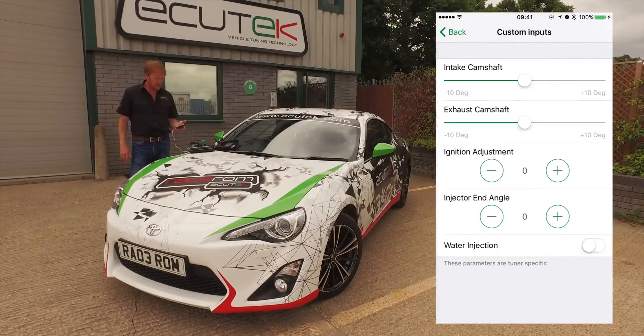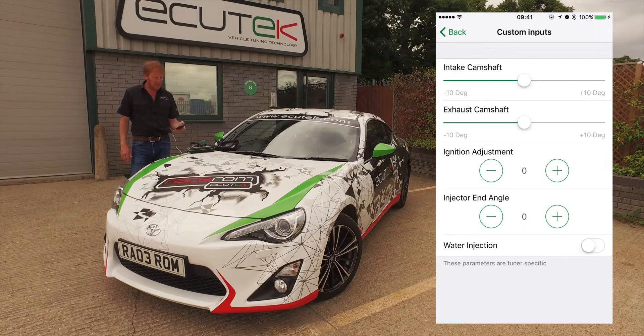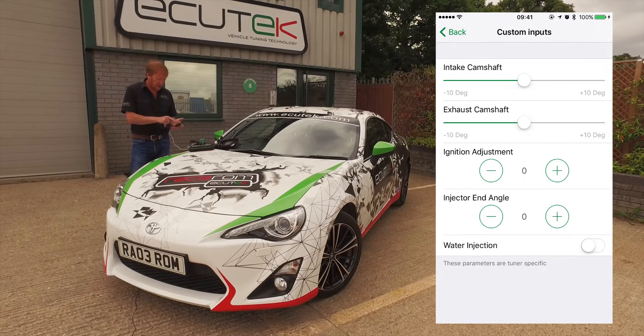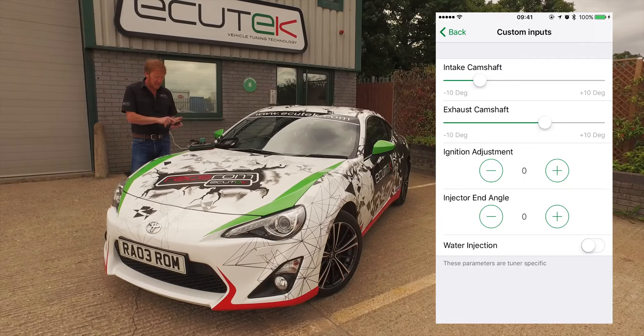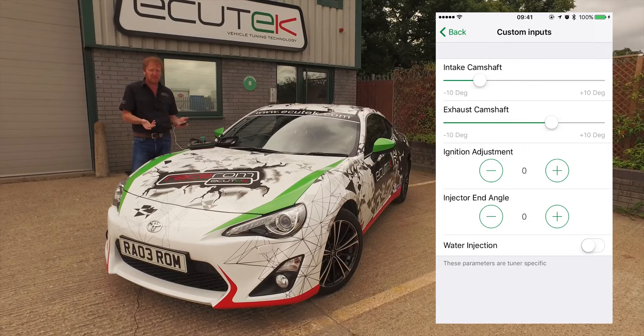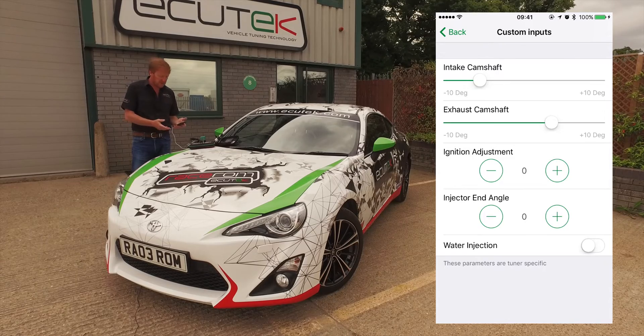In this custom inputs example, we've set up the intake camshaft and the exhaust camshaft so they can be adjusted. Potentially you could lock the car on the dyno and move the intake cam and exhaust cam around live, checking the power output to calibrate the best valve position for maximum power.